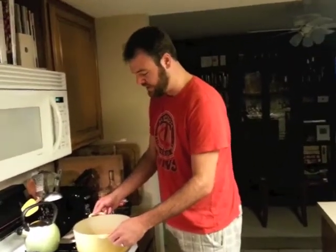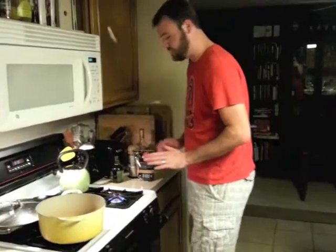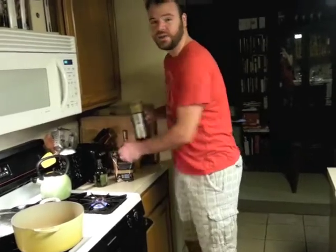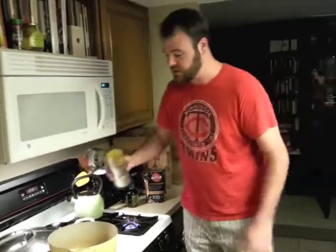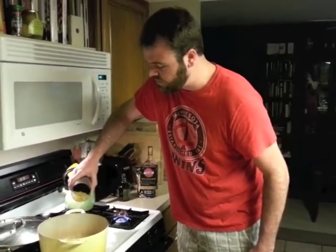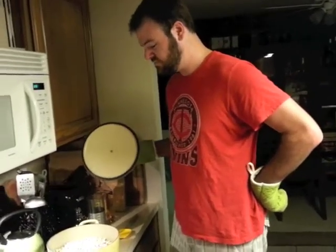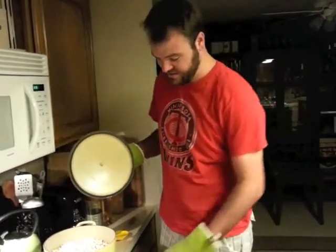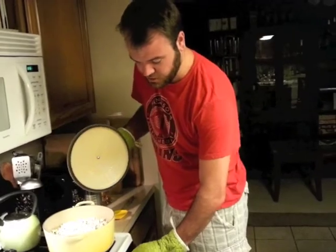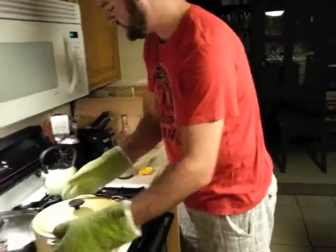By now, all four kernels have popped. What I'm going to do now is remove the pan from the heat. I've got an open flame, so I'm going to be very careful. I've measured out in advance two-thirds of a cup of popcorn, and I'm going to pour it in the pan here. I'm going to try to cover the bottom of the entire pan very evenly layered, just like that.